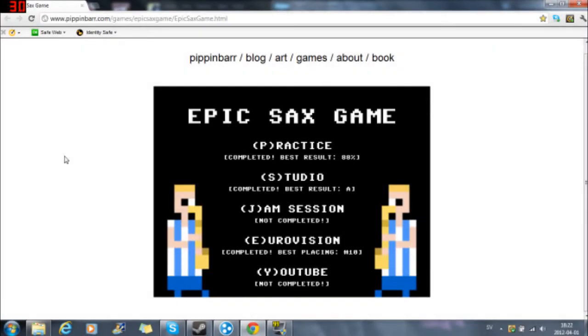Hello everyone! I just found this amazing flash game that I wanted to show you. It's called Epic Sax Game and it's pretty much like the Epic Sax Guy. This is a game where you play as him and you're playing the instrumental stuff. And it's pretty awesome. I'm just going to show you now how it looks and how it is.